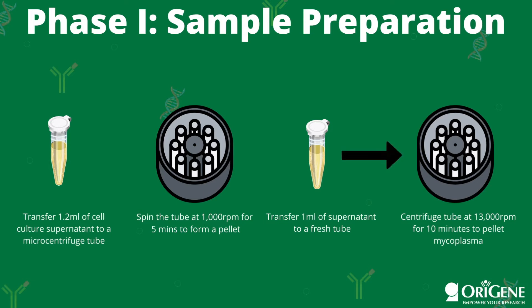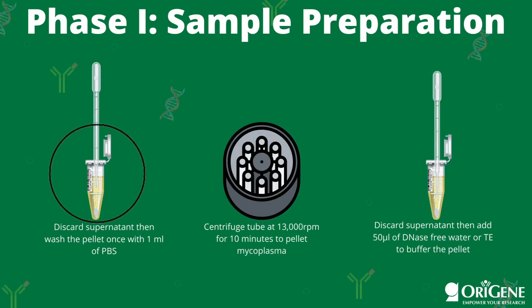Next, centrifuge the tube at 13,000 RPM for 10 minutes to pellet any mycoplasma. You will then discard the supernatant, then wash the pellet once with one milliliter of PBS, followed by another spin at 13,000 RPM for 10 minutes. After this spin, you will discard the supernatant once again, and add 50 microliters of DNase-free water, or TE, to buffer the pellet.